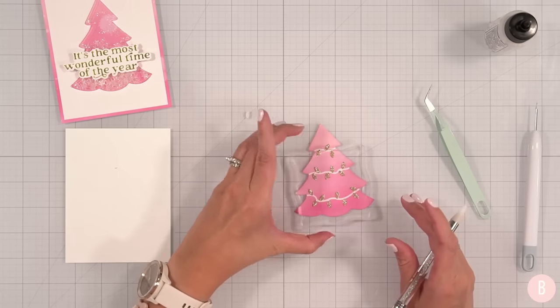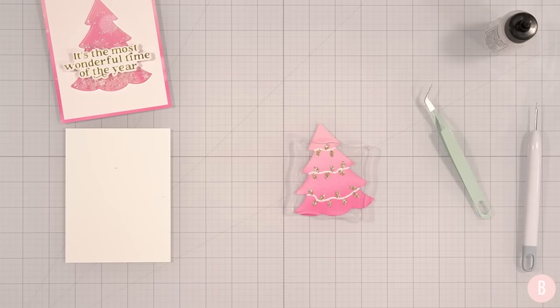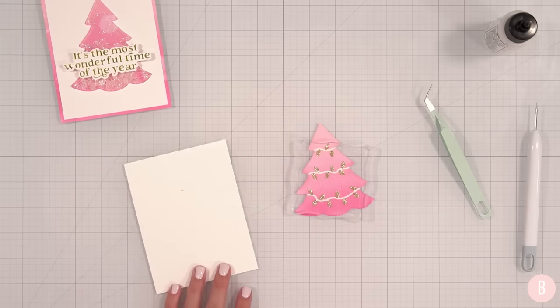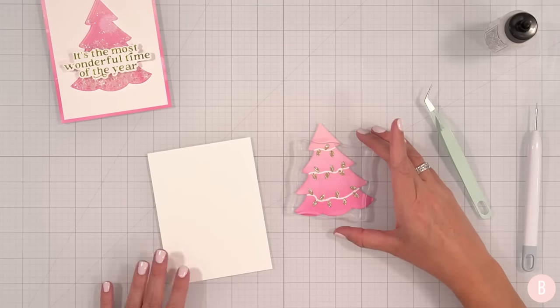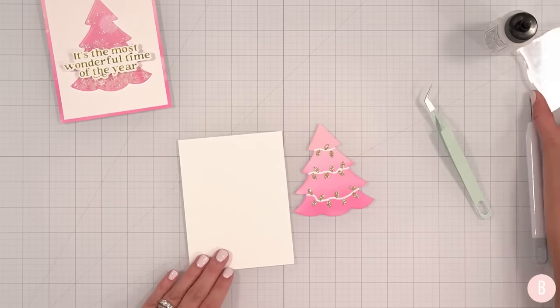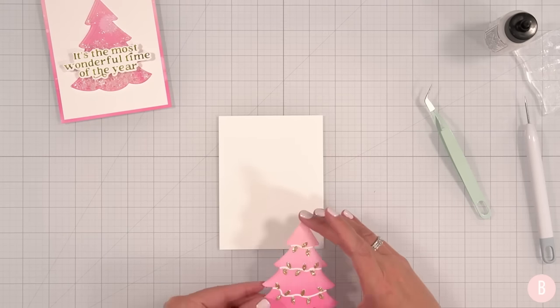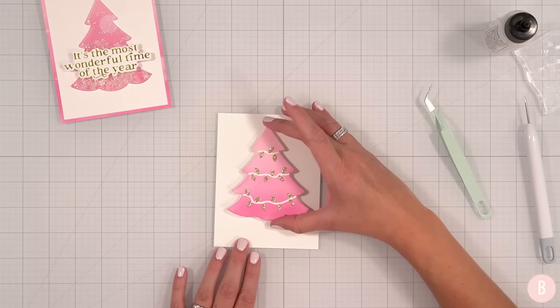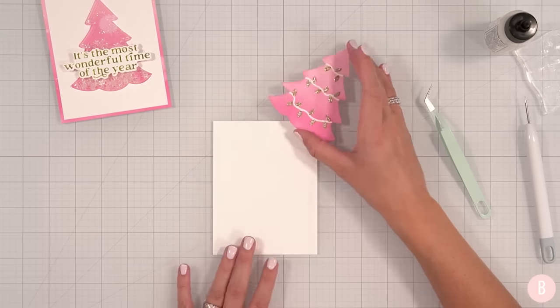I'm just going to lay a brick right over that to make sure they settle nice. Had one little extra light. Let's talk about the card base. I think it'd be super cute to bring some pink back with a sentiment and stamp it right on the base of the card, keeping it clean and keeping it super simple. Let's do it.